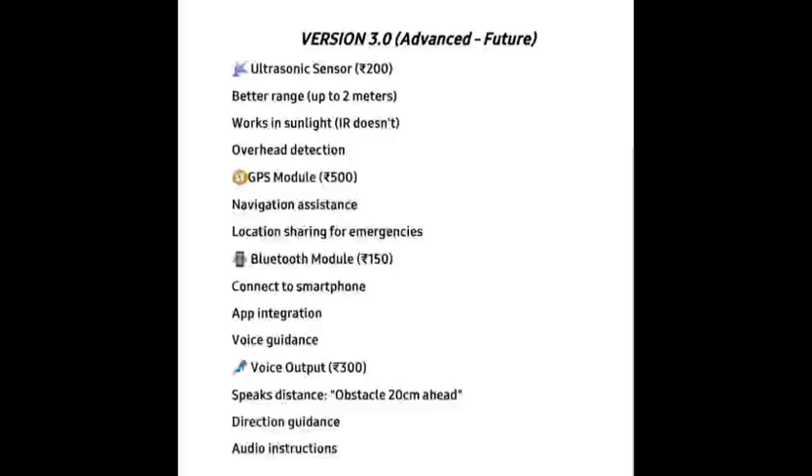Now let's talk about app connectivity. What makes version 3.0 truly smart is its integration with our mobile app through a Bluetooth module. The device connects seamlessly to the smartphone — the app processes data, offers voice guidance, and sends real-time alerts directly to the user. Users can personalize settings and navigation preferences within the app. We also have a voice output module that delivers clear spoken feedback, announcing distances like 'obstacle is 20 cm ahead,' and gives directional guidance and audio instructions, making movement more confident and independent. All these features make version 3.0 not just advanced but also affordable — the total hardware cost is under Rs 2000.